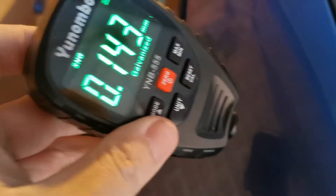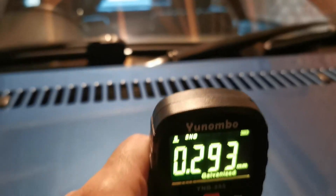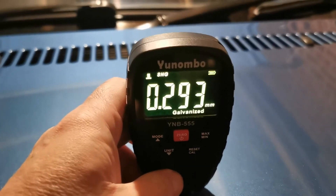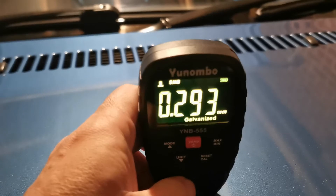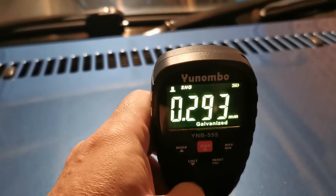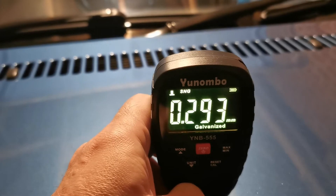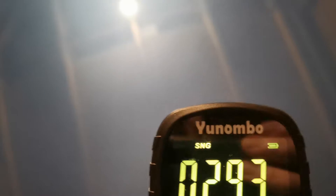Let me put it onto an area I know has been painted - the bonnet. This has been repainted for sure because I paid for it. There you go: 0.293. Now remember, this isn't how deep your lacquer is - this is how deep the whole lot is to the metal. That's your clear coat, your paint, and your primer. This doesn't really tell you how thick your clear coat or lacquer is.